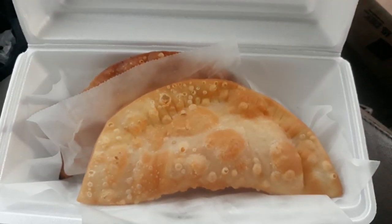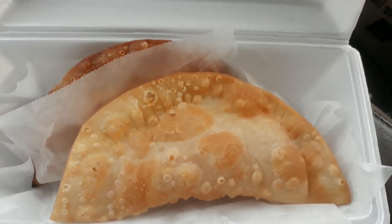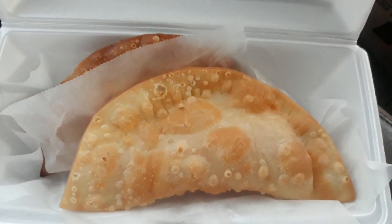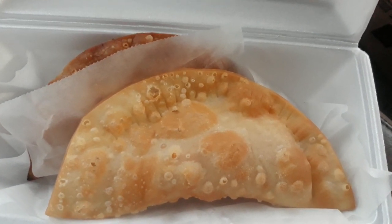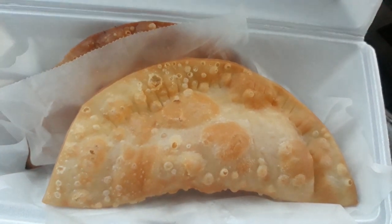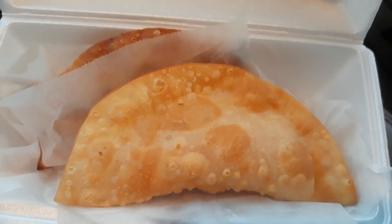I got two — I think they're called espanadas. I got a cheese one and a seafood one. These look really, really pretty — really, really golden brown. It looks like it was just made.